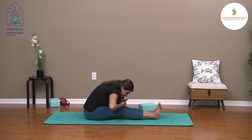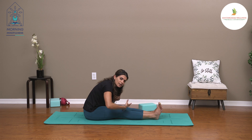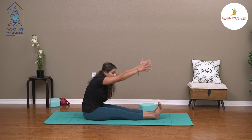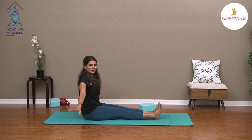As you inhale, create space in the back body, the posterior side of the body. As you exhale, release any tension in your chest and shoulders. When you're done with the cycle of breaths that feel comfortable, inhale and come back up, then exhale and bring the arms down.